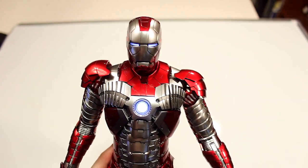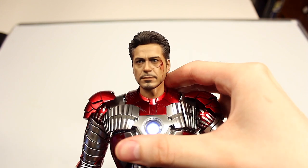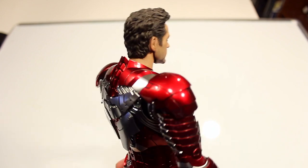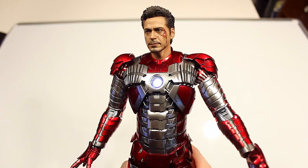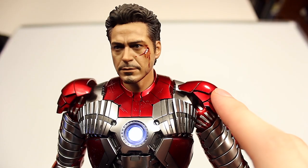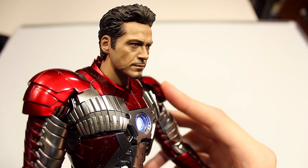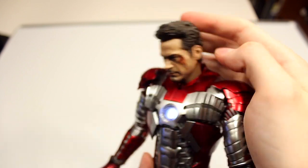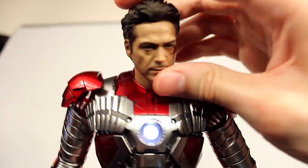You're probably wondering what the unmasked head sculpt looks like, so let's check that out. Here we have the unmasked Tony Stark head sculpt on the Iron Man body, and I think this looks really cool — it's a nice added bonus for this figure and it looks very realistic. With the unmasked head sculpt, there's no articulation in the neck, but you can move the head down and back, side to side, at an angle, and of course 360.